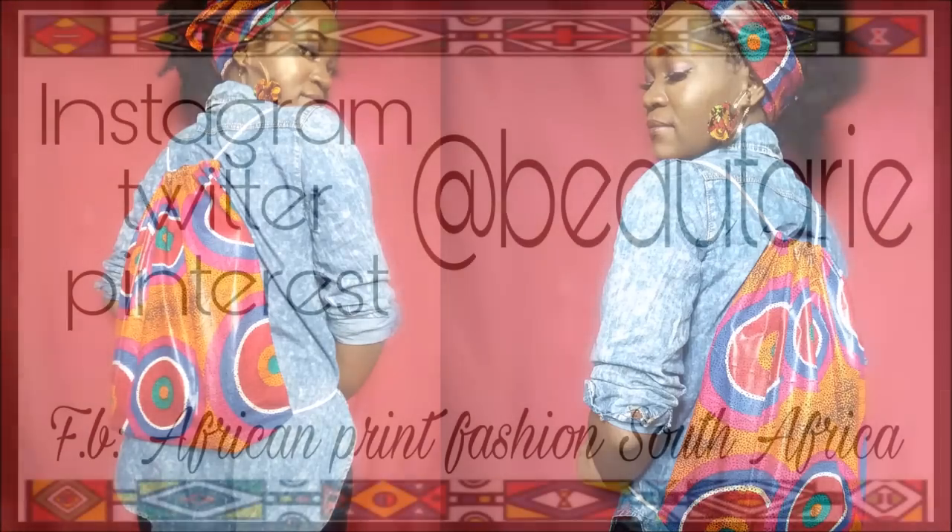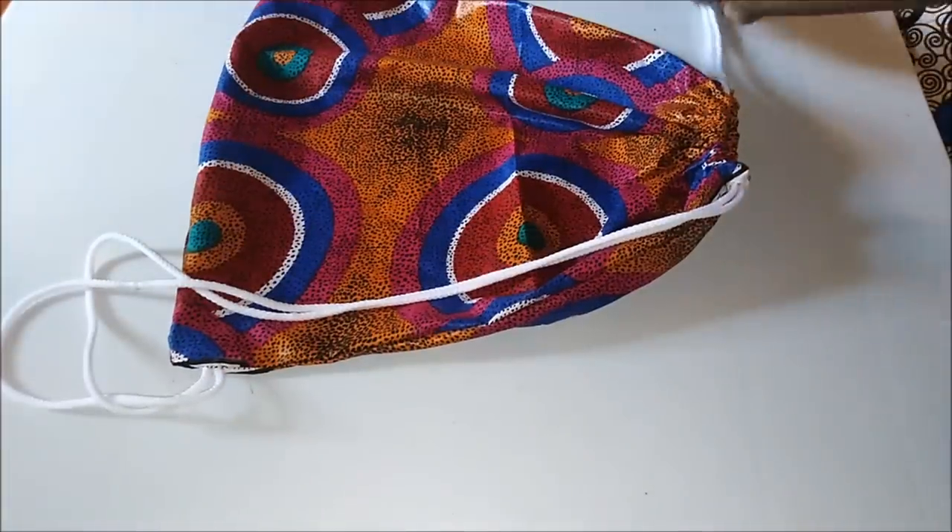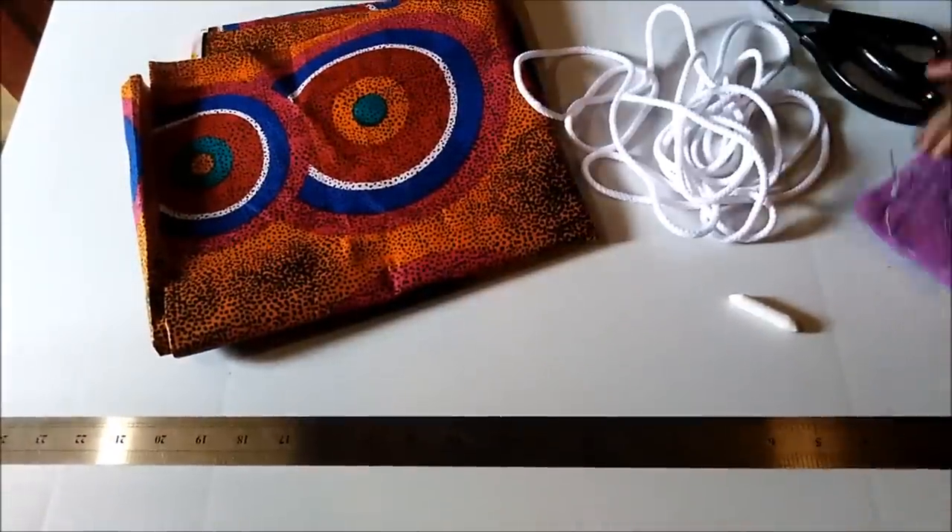Hello and welcome back to the African Print DIY channel. These are my social media pages, so please do follow me. I was inspired to make a drawstring bag, and these are the materials that I used — I'm going to describe them in the description box.